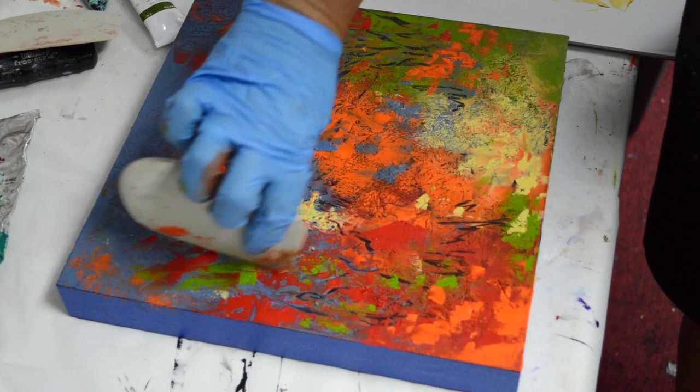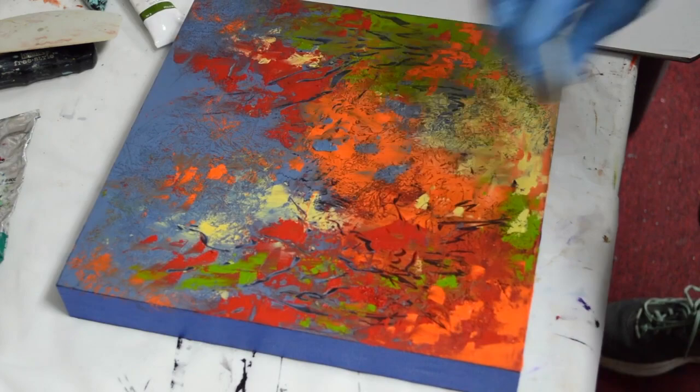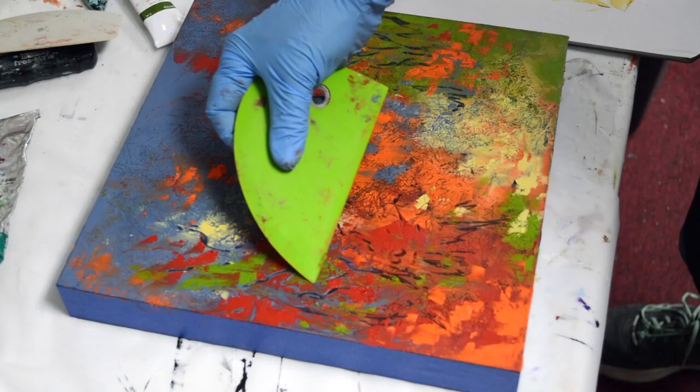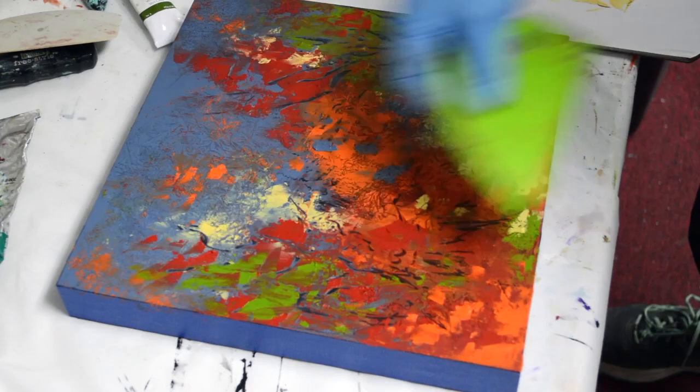Putting some of those hard lines back in there, and smoothing out a little bit. If you're going to work with cold wax, you have to get this bowl scraper — it's just the best, it's my favorite tool. It does so many things.